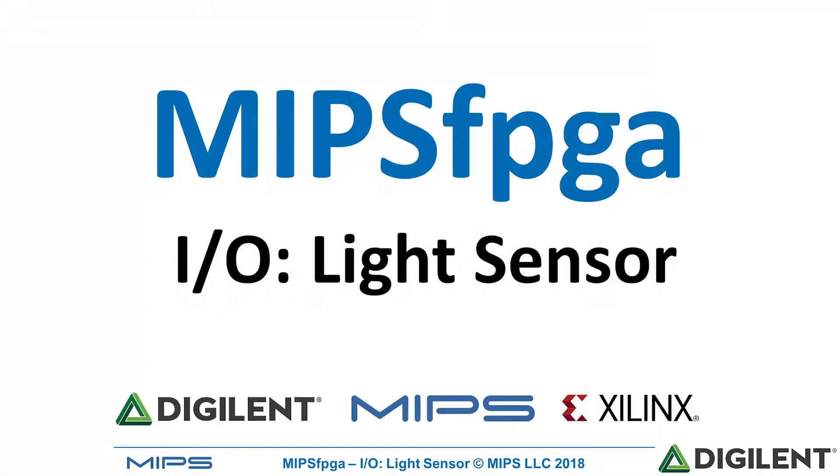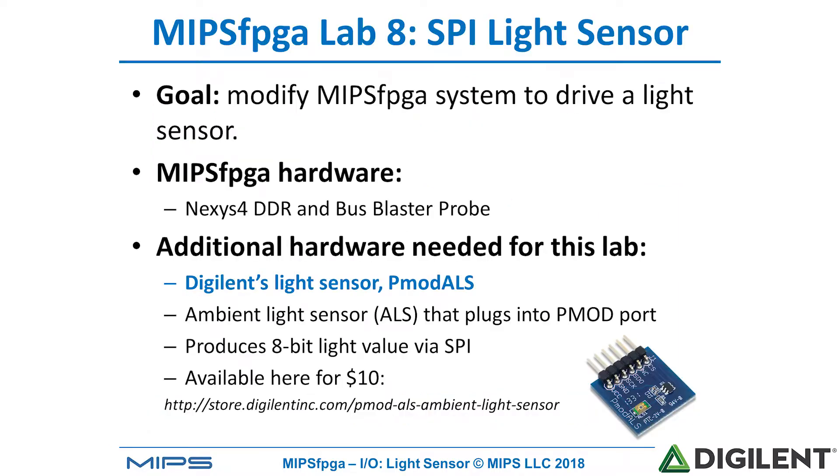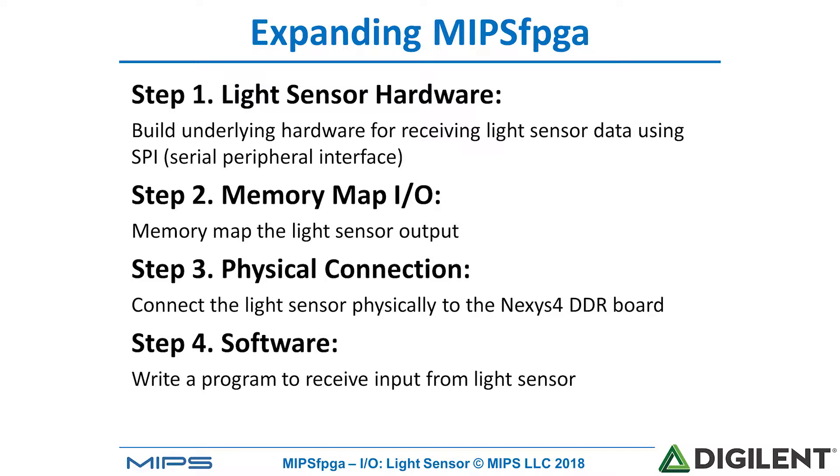Welcome back. In this module I'm going to show how to add another peripheral to the MIPS FPGA system. Specifically we're going to add the PMOD SPI light sensor built by Digilent. This sensor is available from Digilent and costs about $10. The steps for expanding the MIPS FPGA system to include this peripheral are very similar to those we used for adding the buzzer in the last module.